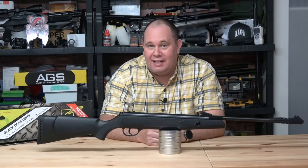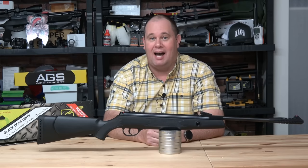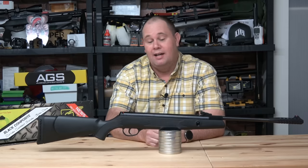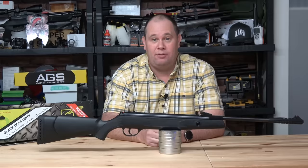Hello there, welcome to the Airgun Gear Show. This is the Webley VMX DR. No idea what VMX means, or DR, but it is a gas ram break barrel air rifle and she's a beauty.